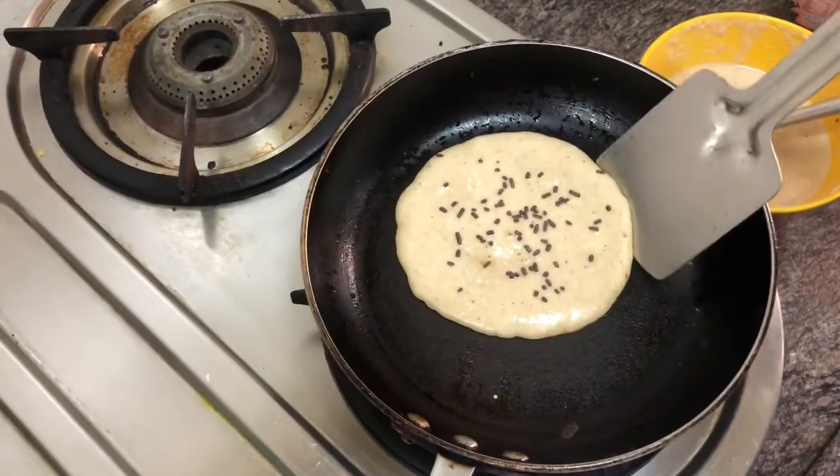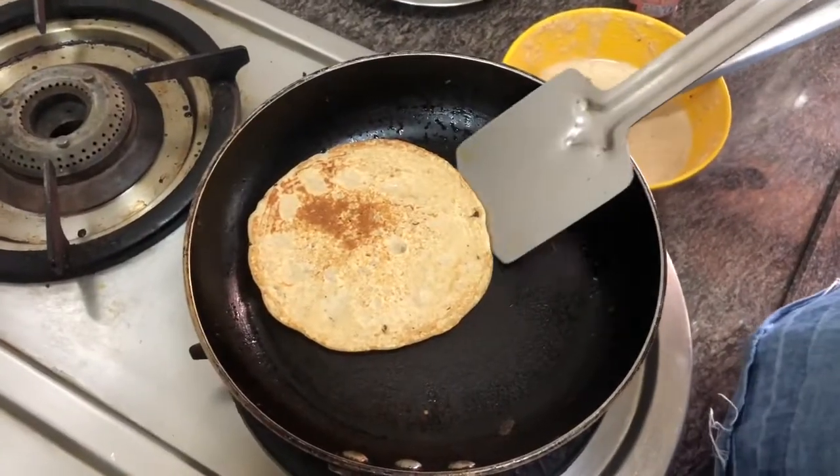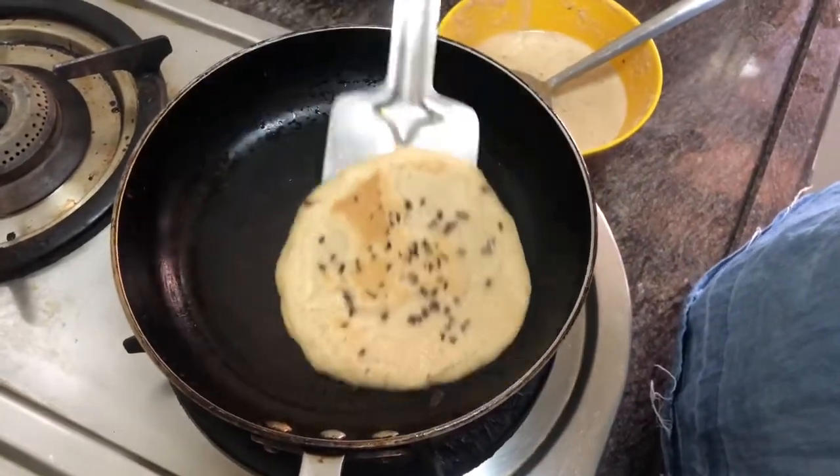Then flip your pancake over to see if it's cooked. You can serve them with Nutella, maple syrup, or even whipped cream, and you are ready to enjoy your oat and wheat pancakes.